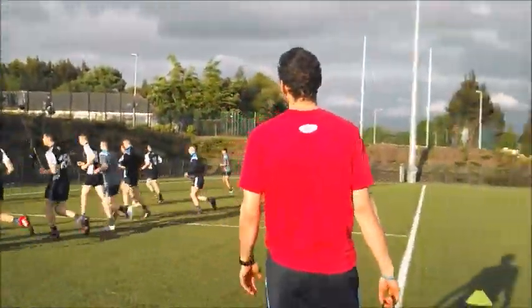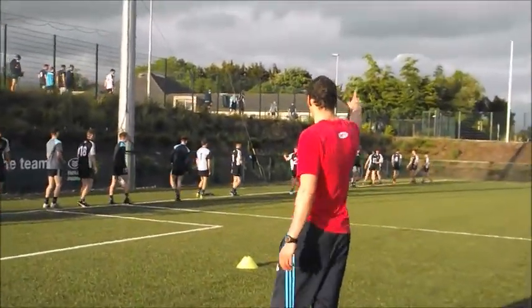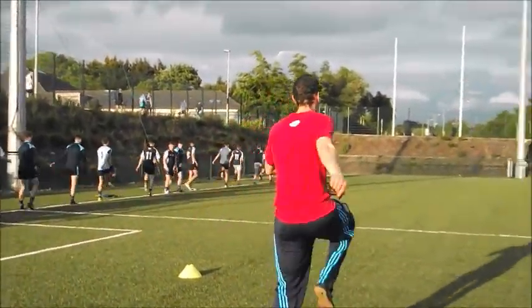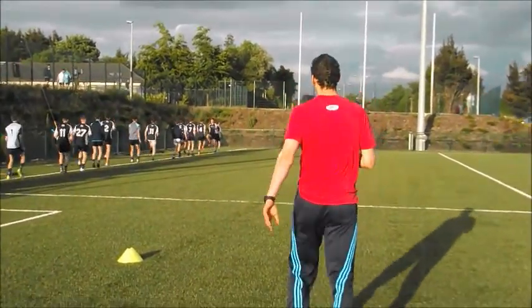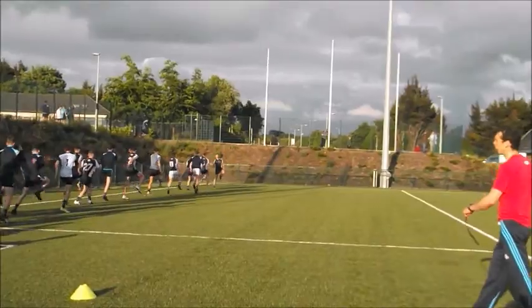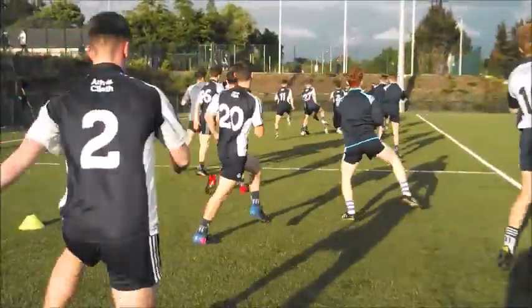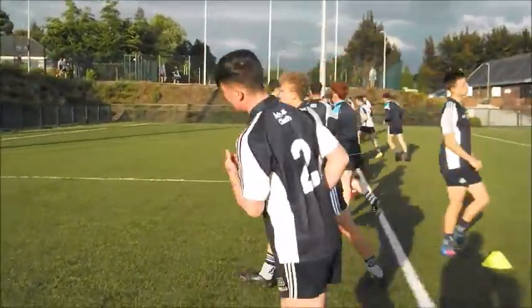Ok, same deal, facing the dressing room, right shoulder to me. We're going to march on spot in 3, 2, 1. Let's march on spot, skip on spot — get those knees up, knees up and go. Good, both knees up, driving off that left foot, stay nice and tall. Good lads, in we go, facing the other way.